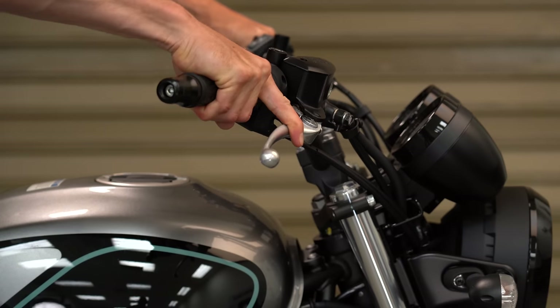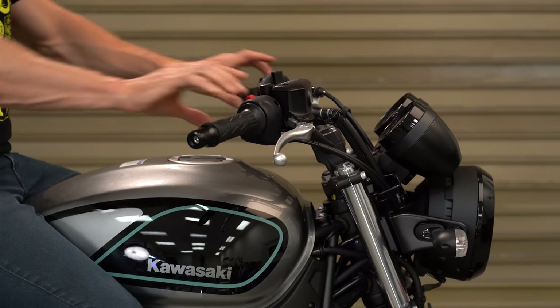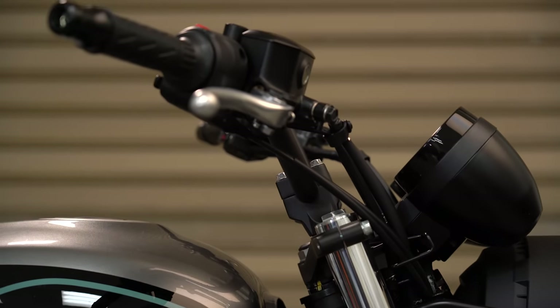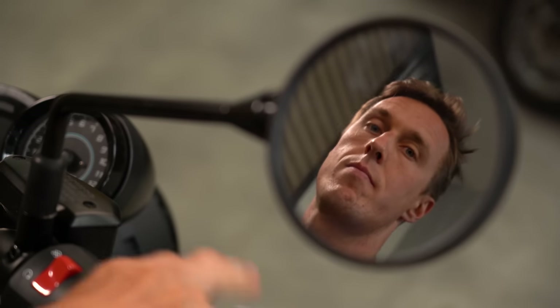The last bit of easy adjustment up in the cockpit is with the handlebar or clip-on position. For sport bikes, consider rotating your handlebars forward if you feel like they're in your lap, or rotate them back if they're too far away. A good default is in line with the fork legs, but that's not a rule, so feel free to experiment. Keep in mind you'll likely need to readjust your lever and mirror angles after rotating the bars. For bikes with clip-ons, you can often swing them in or out to suit your arm length and shoulder width — just make sure the bar end doesn't hit the fairing or tank at full lock.